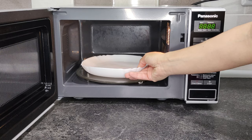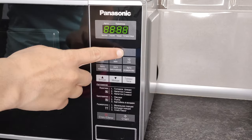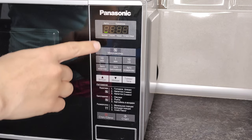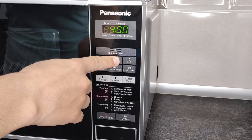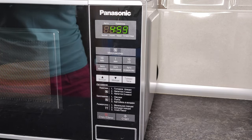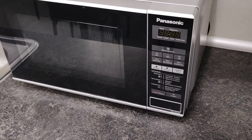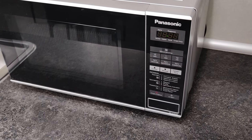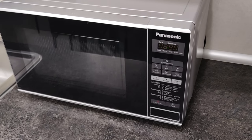Put the plate in the microwave. Select the maximum power and set the time to 5 minutes. The solution of vinegar and water will boil and settle inside the microwave as condensate. After 5 minutes, don't open the door — leave it closed for another 5 minutes to let the steam soften the dirt.